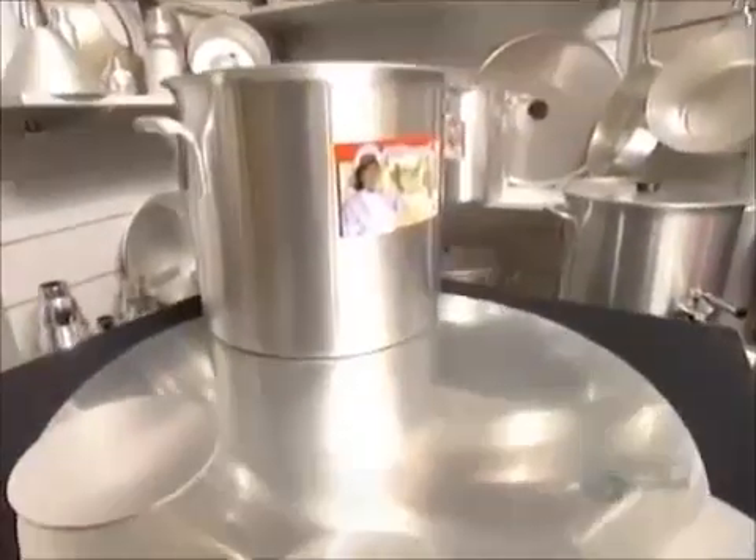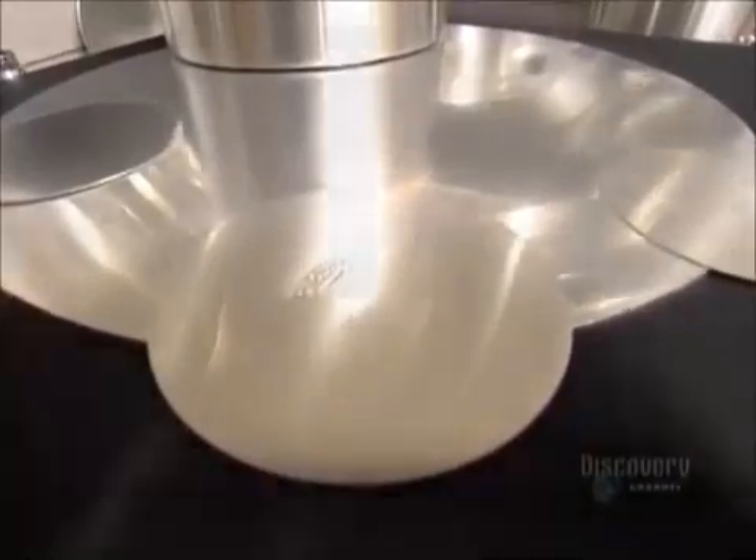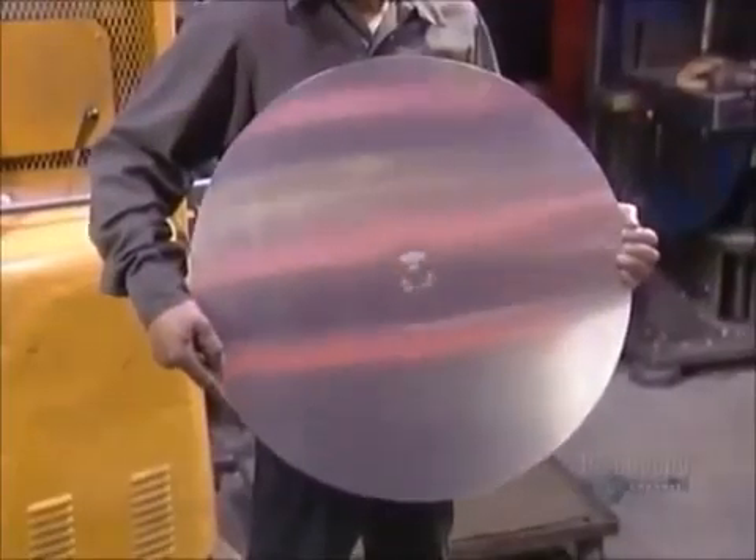The aluminum must be pure, no other metals mixed in. It all starts with a round aluminum sheet called a blank. They stamp the pot size and company name on what will be the bottom of the pot.